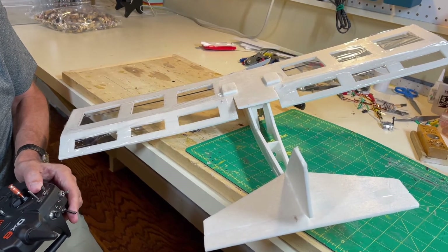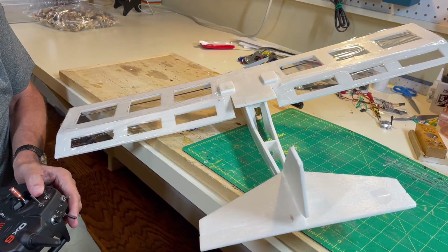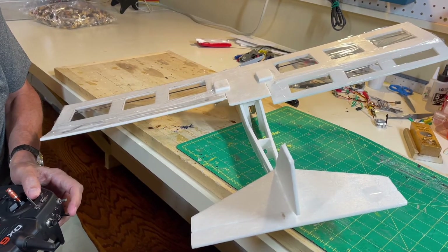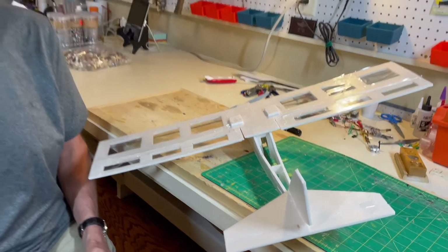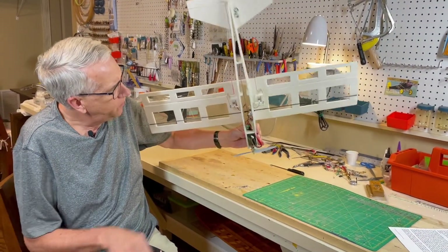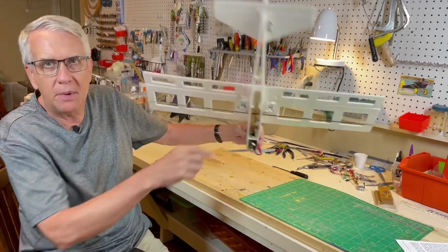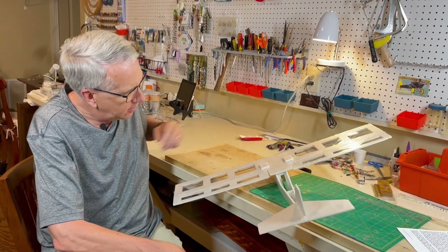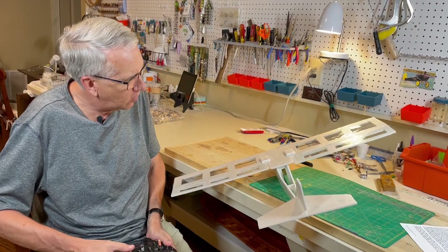Bank is controlled here with the ailerons down acting as a flap. We can raise them and they're still ailerons like that. So again, as I mentioned earlier, flaperons are a very easy way using your two servos to combine both an aileron and a flap function. Here's the flap down, up, and ailerons.